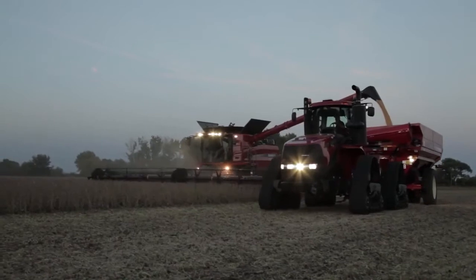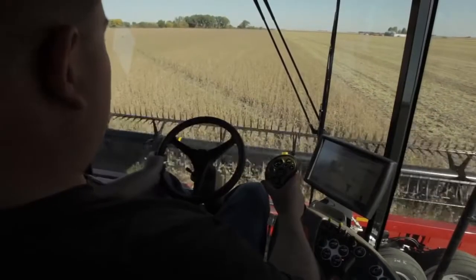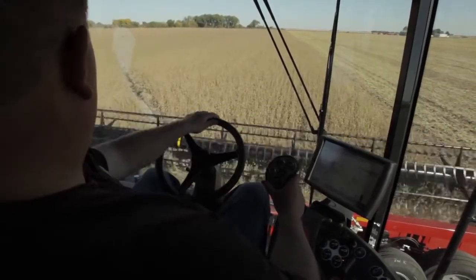You can start earlier in the day, harvest later in the day. You can run at speeds anywhere from a half a mile an hour faster to a mile and a half an hour faster. You can cut uneven ground shaving close to the ground, harvest more grain, more acres per day, put more grain in your tank.